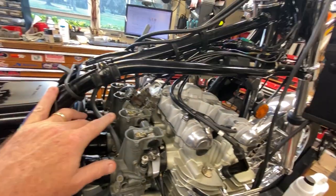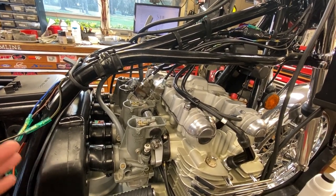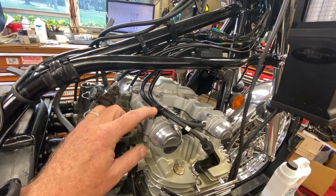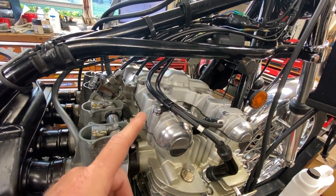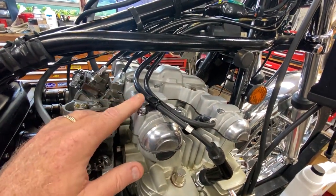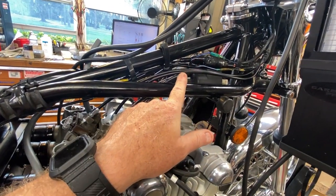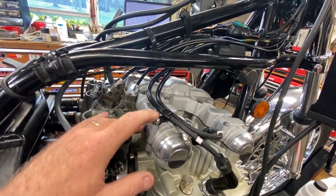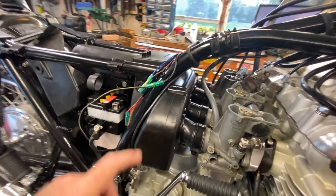With the popping through the carbs and the condition it's running in right now — which isn't terrible but it's not good enough — I think that the valves are tight. There are a couple of tight valves. Being this thing has 5,900 miles, I assume original miles, I seriously doubt a valve clearance was ever done. What I'm going to do — I think I can do this without taking the carbs back out. With these coils sucked up into the frame, I think we can get the head cover off.